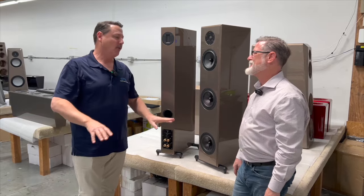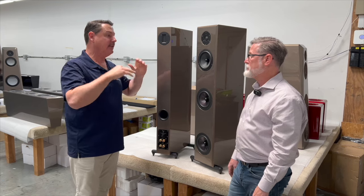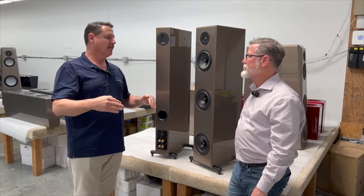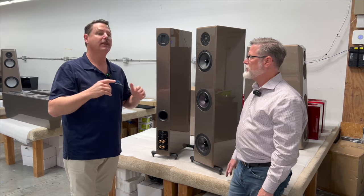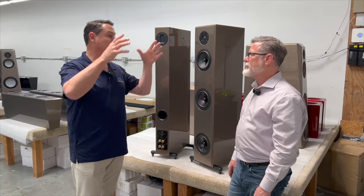So there are three different models in the Endeavor line. The Endeavor is your entry-level speaker model. The entry-level Endeavor is the E3 Mark II — how much is that? It's $12,000. And that's only available in the walnut finish.